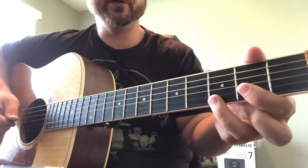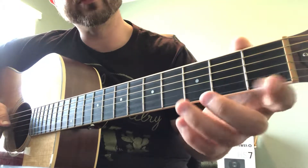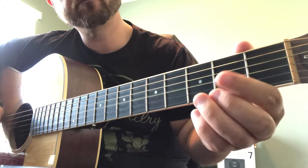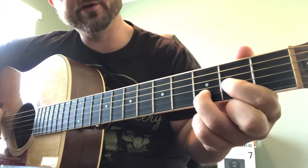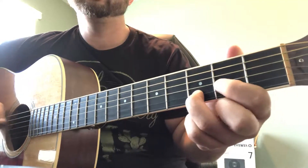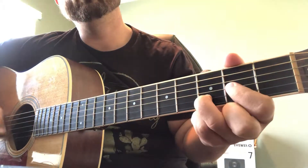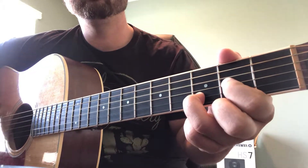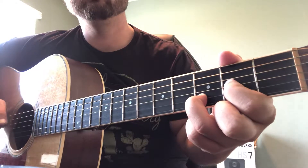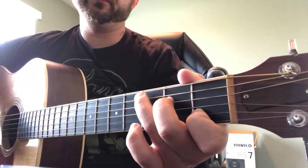Here's our pattern: we're going to pick the chord and then we're going to hammer on with our index finger on the G string, and then we're going to pick our root again which is the open D, and then we're going to pick the octave again.